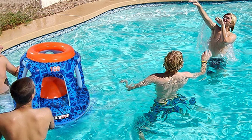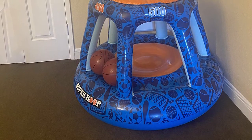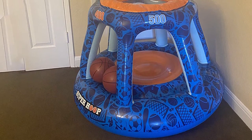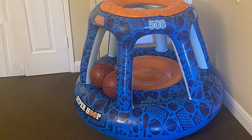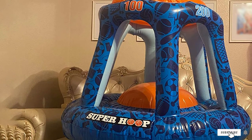As with any inflatable option, the hoop's biggest weakness is its durability. The PVC construction does a good job, but the model doesn't offer the long-lasting build of other models. It's also prone to puncturing, so be careful when using it on or near the side of the pool.